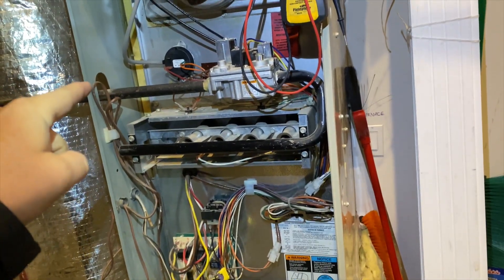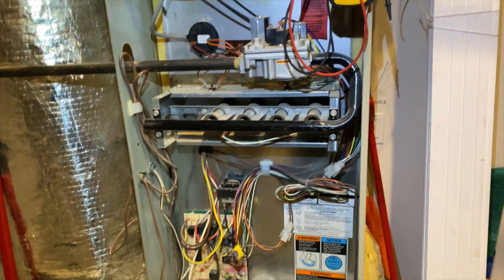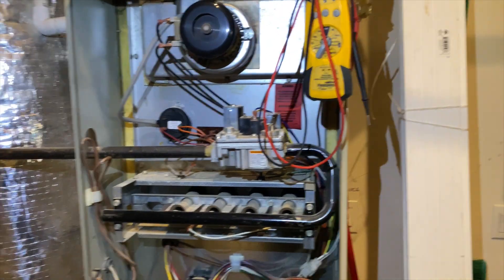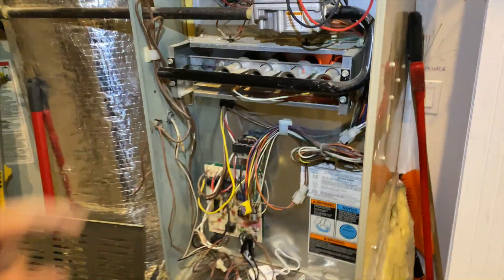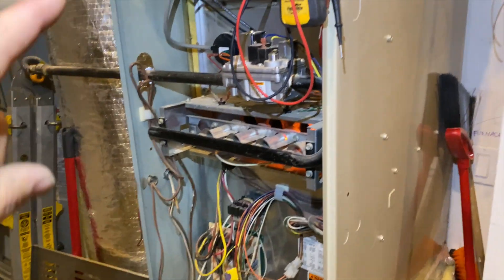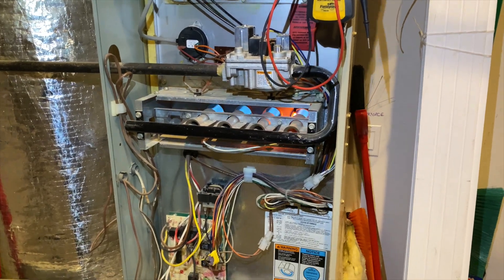That was the self-test - now we have the inducer running. The problem was that the pressure switch was hooked to the wrong port - it was staying closed. When the unit calls for heat and the pressure switch is already closed, it thinks it's stuck, so the inducer won't even run - it'll just run the fan. Now that the inducer is running, the pressure switch is closing properly. We should be getting a hot surface igniter coming on - there she is - and then we'll get our gas valve. That self-test was nice because it confirmed the motor and relay were working fine. We got ignition.